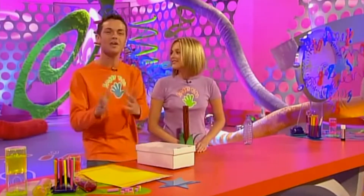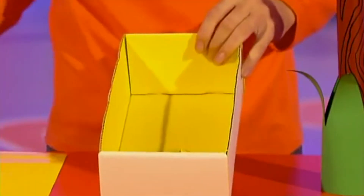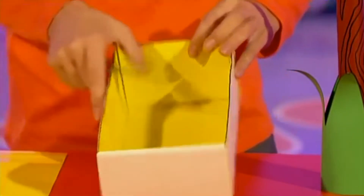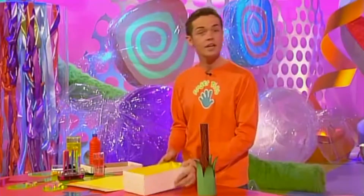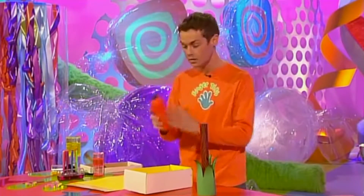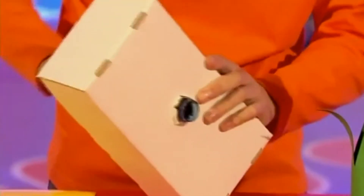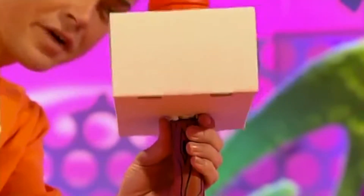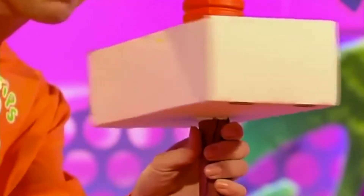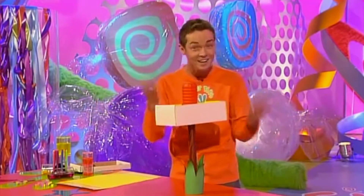Now it's time to make the first part of the actual mailbox. Take your shoebox and paint the inside any colour you like. Then with a sharp pencil just make a hole in the bottom. Then take your bottle — we've already painted ours — and squeeze the neck of the bottle through the hole you've made. Check this out, this is so cool — how about this for a Fingertips nifty device! You just screw the bottle in place, no need for sticky tape or glue, it just stays there like that.